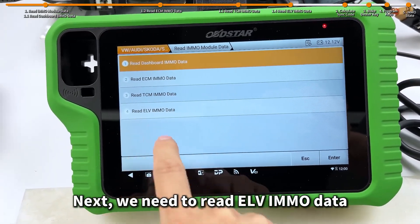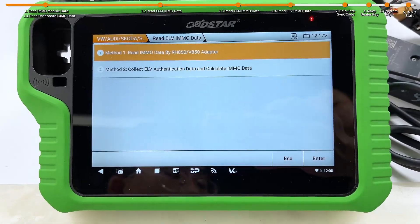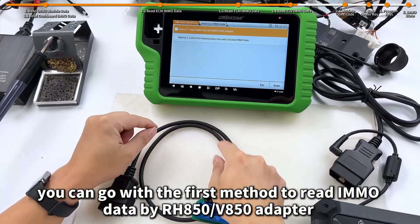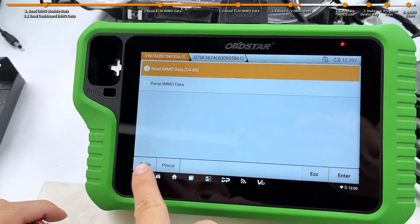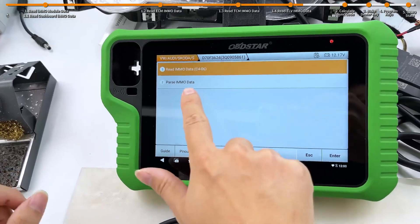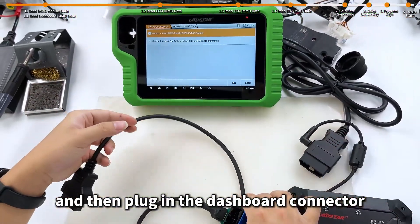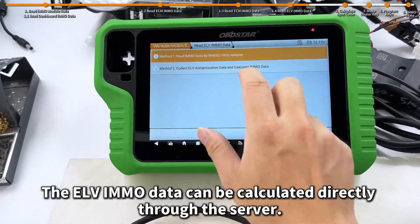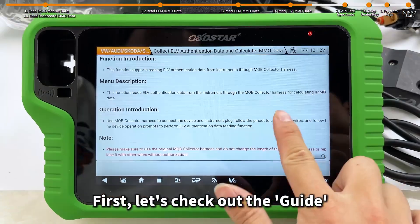Next, we need to read ELV IMO data — which is this module. If you do not have the ELV data collector, you can go with the first method to read IMO data by RH850 adapter, which requires reading the data by soldering wires. If you have the collector cable, just connect it directly to the OBD port, then plug in the dashboard connector. Once everything is connected, you can start collecting the ELV authentication data. The ELV IMO data can be calculated directly through the server. Today, we operate the second method — first, let's check out the guide and the wiring diagram.